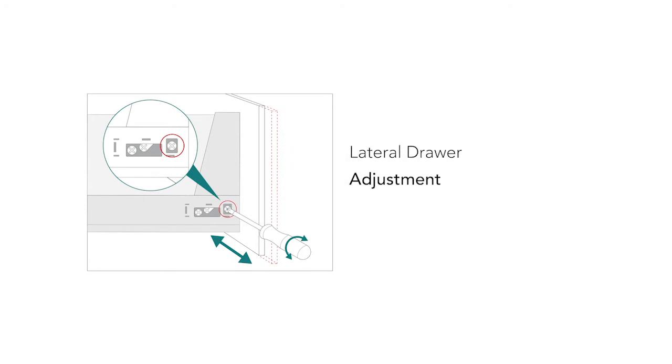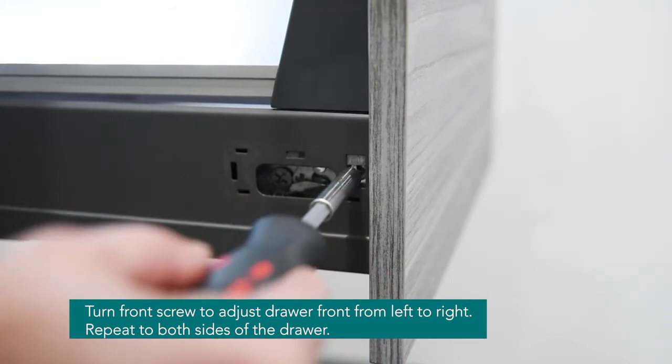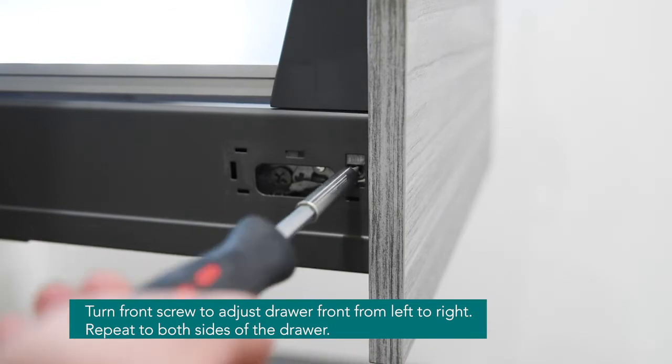The drawer can also be adjusted laterally from left to right by turning the front screw clockwise to move right and anti-clockwise to go left. Repeat on both sides if needed.